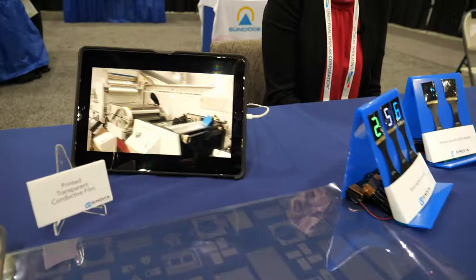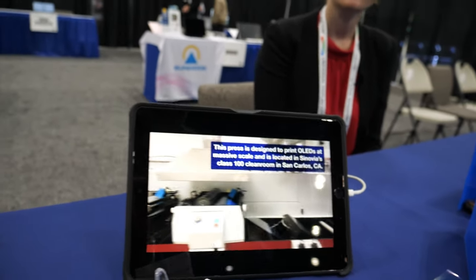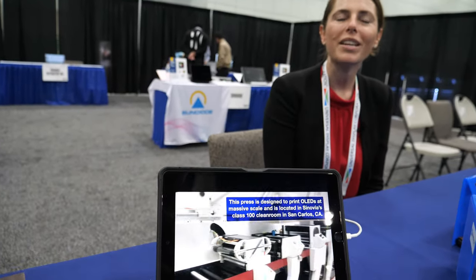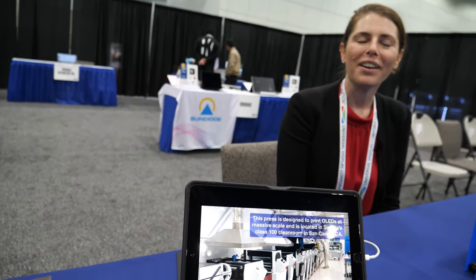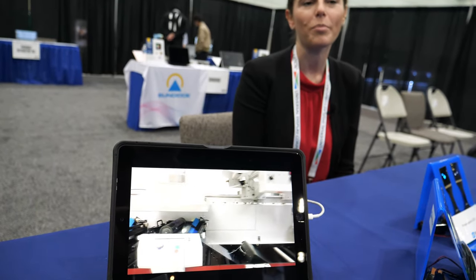This is your machine? That is our tool, yes. It is an eight-stage printing press. It is located in our clean room in San Carlos, California. And we've demonstrated print speeds of both 20 and 50 meters per minute, which is 20% of the top speed of the press.